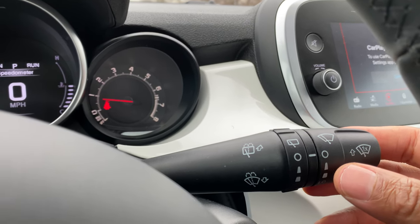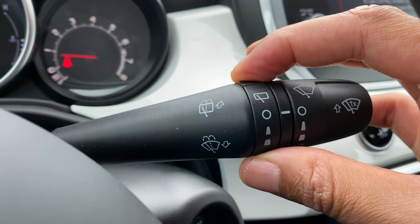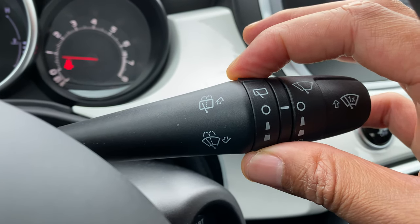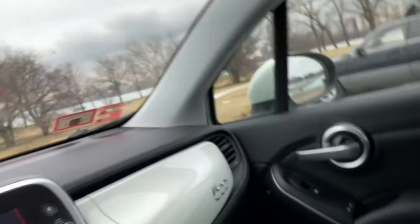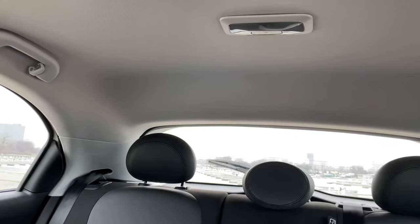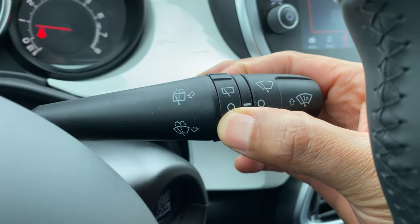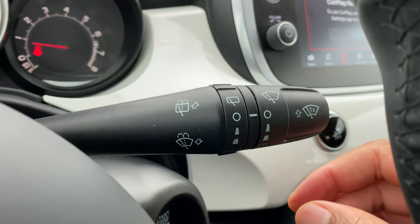Now for the rear window, you come in a little bit and there is this knob right here. Take it one notch and it turns on low. Take it one more time and it's on high, just like that. And to turn it off, come back around here and twist it like that.